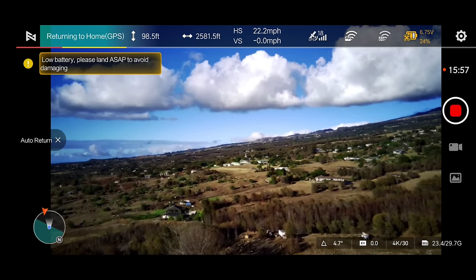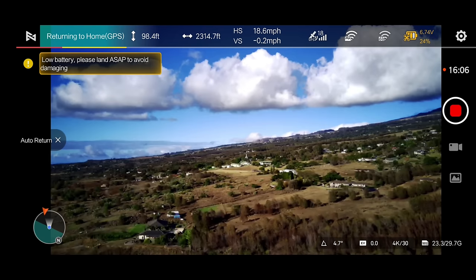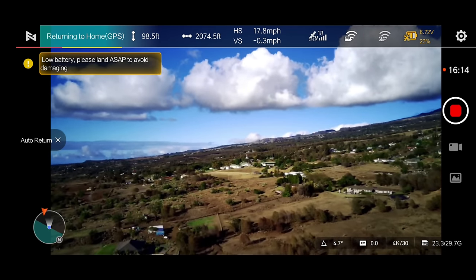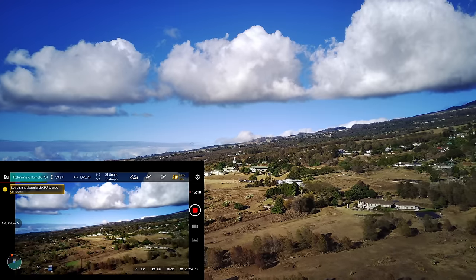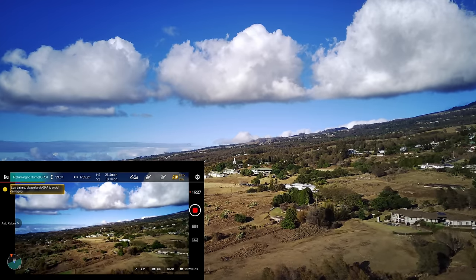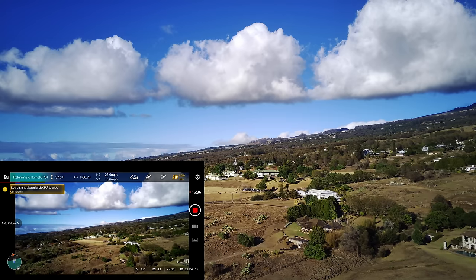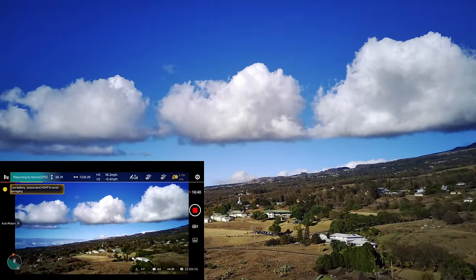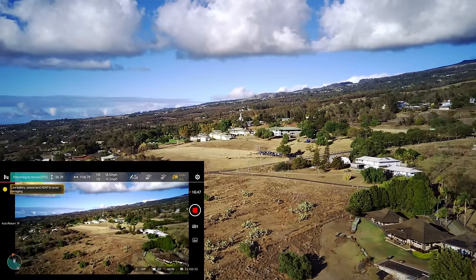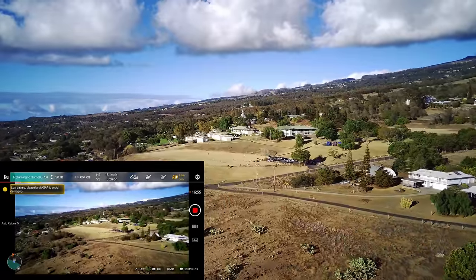We're still maintaining our vertical height at about 98 feet — that's the return-to-home altitude I have set. We are going to be just okay with this one. I didn't want to push it too hard because we were going into the wind and it was so windy today. But still, that goes to show how far this thing can go. I am definitely blown away — this thing did way better than I thought it would. It's still coming home but definitely hitting some wind. There's the park I'm at — you can see it rolling left to right. We're going to be able to see it pretty soon.